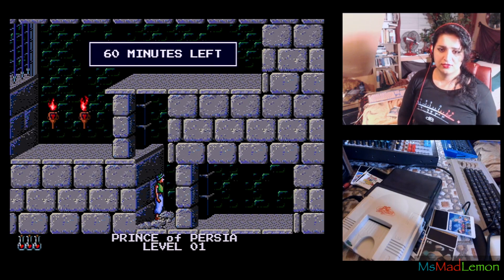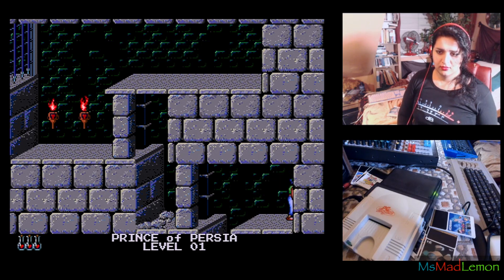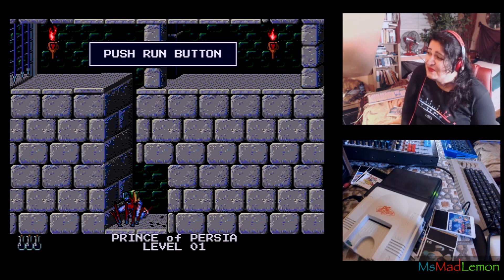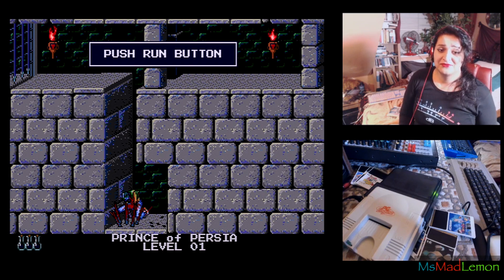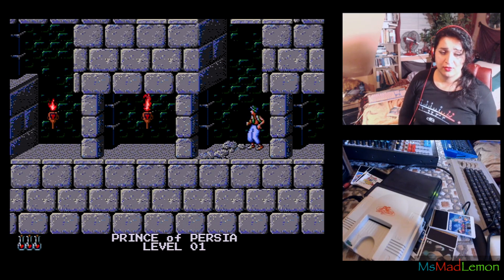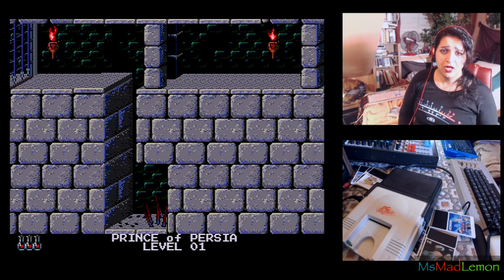This is a nice version! This was recommended to me by my friend Robert Menes, and I have to say it's a good version. The problem is I'm not used to the PC Engine buttons — I keep pressing the wrong ones and making the prince do silly things. I have to think about which button to press.